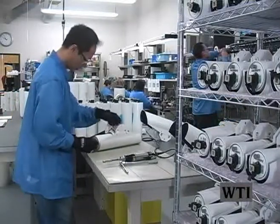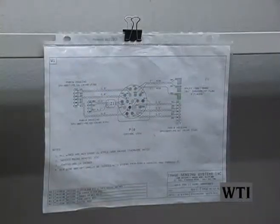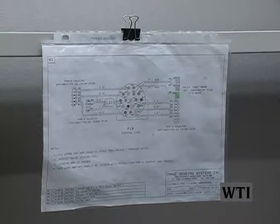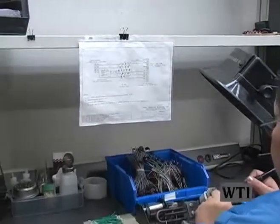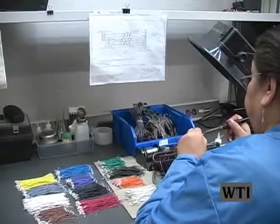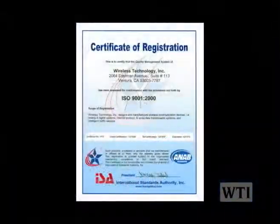A description of the process and documents that will provide and maintain the quality system. WTI is guided through the Quality Management System by using the ISO 9001-2000 system. This QMS has been around since 1994 and was just approved in 2008.